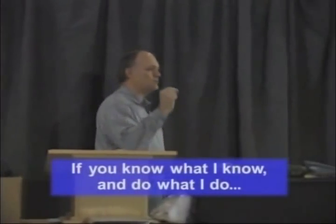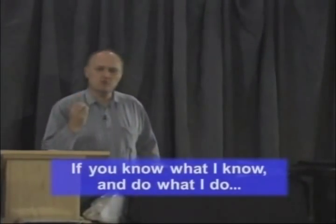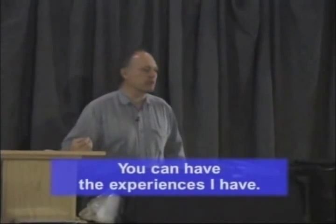Again, if you know what I know and do what I do, you can have the experiences that I have. This is not about me being a tough guy. It's not about me being smart. As a matter of fact, I've probably done about everything wrong you can do out there. It's just that I don't like pain, so I learn from those experiences. Winter is not a threat to me. It doesn't have to be a threat to you. There are some tremendous advantages to the cold and to the winter over the summer.